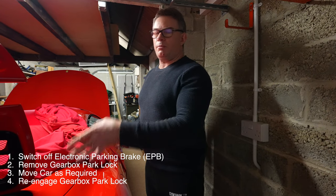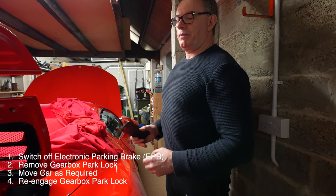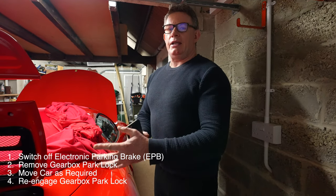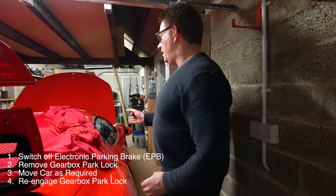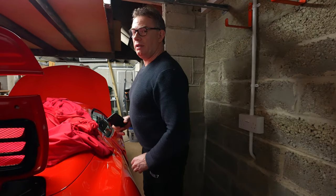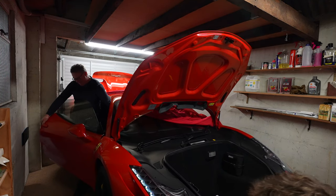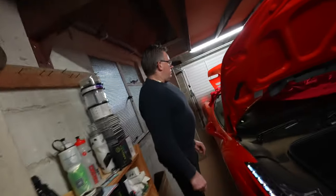We've got both brakes off — the gearbox park lock off and the electronic parking brake off. We should now be able to move the car back, and then I'll re-engage the park lock to set the system back as expected. I'll leave the electronic parking brake off anyway, as I've done before, since you shouldn't need that one during storage.